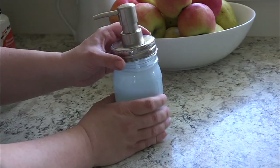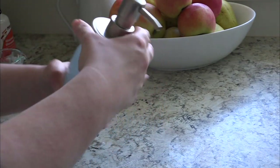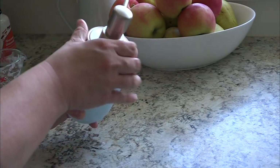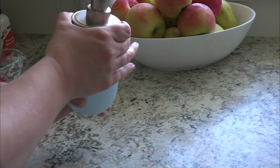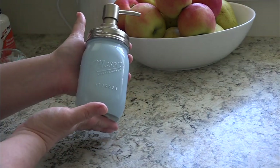You could also add some essential oils at this point if you wanted. Then you're just going to pour your soap right into your soap jar and that's it — super simple, super easy. We love this soap and it's all we ever use anymore. I hope you enjoy it, I'll see you next time.